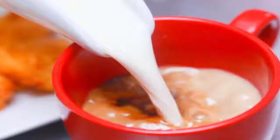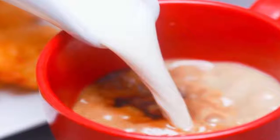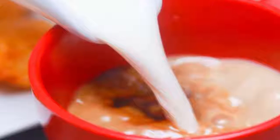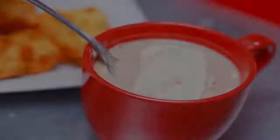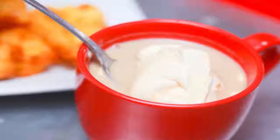Once the milk is very hot, pour the hot milk over the latte base. Gently stir the latte with a spoon to combine everything. Consider topping the latte with whipped cream and spices for an extra fancy cup of instant latte.